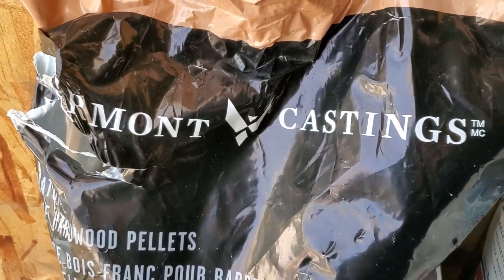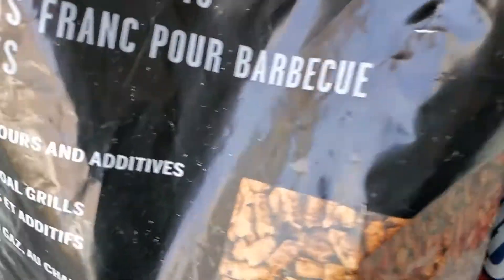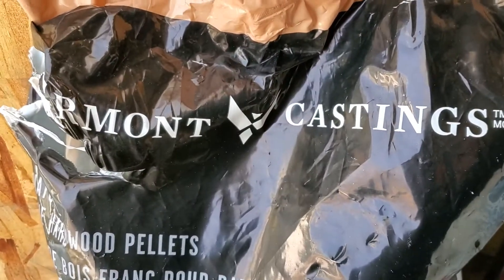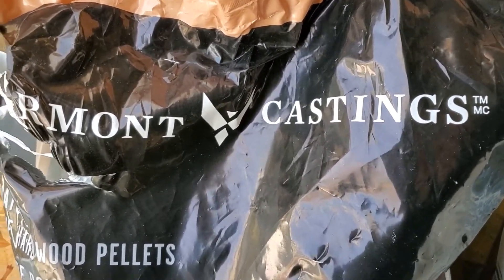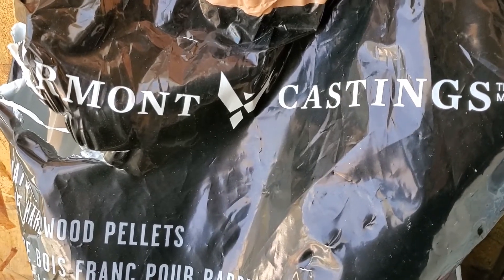In this smoker I'm going to be using Vermont Castings maple wood pellets. This is my first time actually using pellets for smoking anything around my place, so I'm really curious to see how this works out.